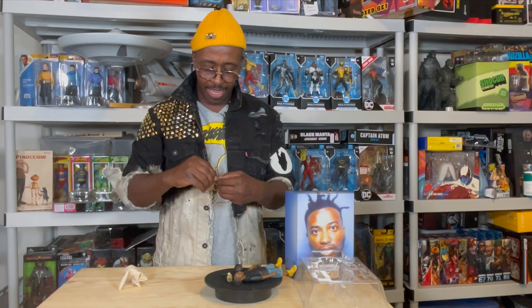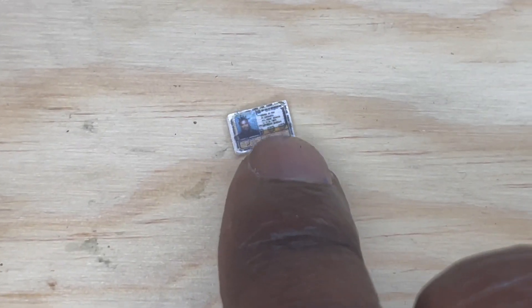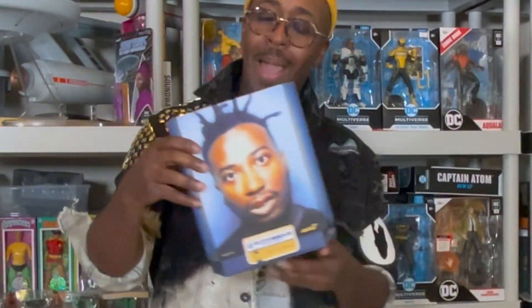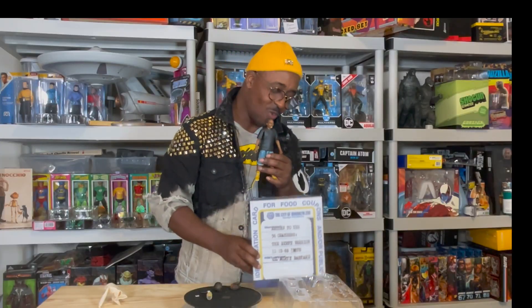It comes with a small version of the welfare card — with his face and everything on it. The iconic welfare card. And the box reflects that too. He has his shot on the front, the information in the back. This is the 36 Chambers version of ODB — yes, the ODB Ultimates figure.